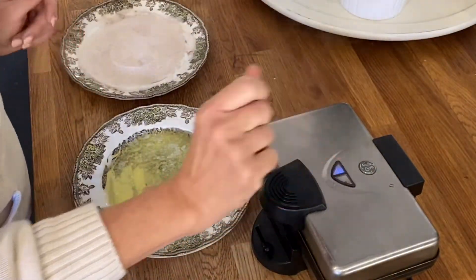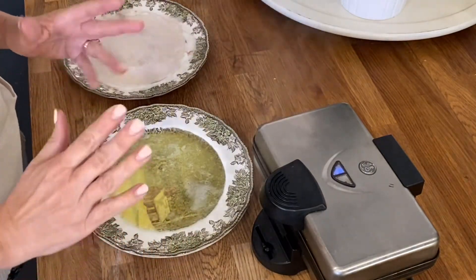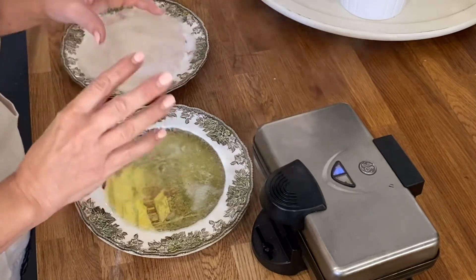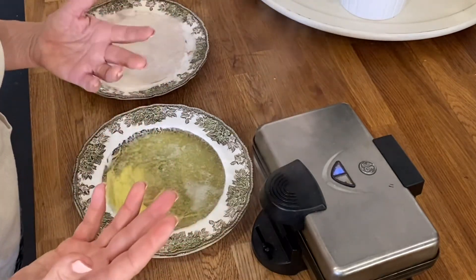I'm waiting for the light to turn green — that lets me know the waffles are ready. And as soon as they are, I cut them into strips and dunk them in the butter and the cinnamon sugar. The strips kind of give a churro feel.